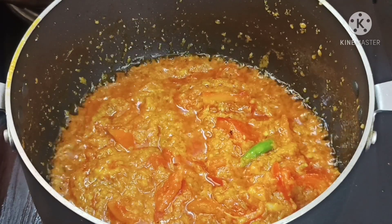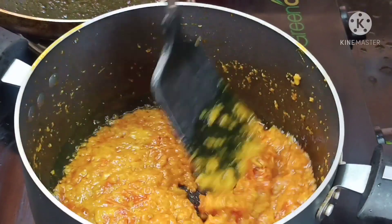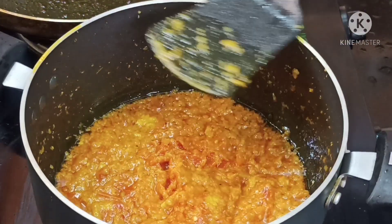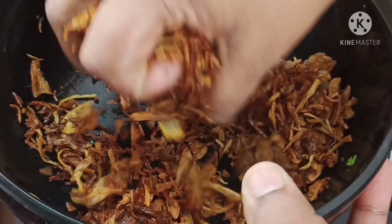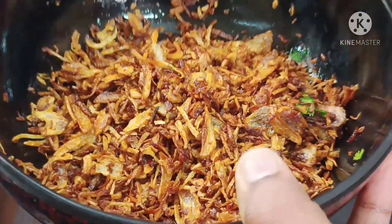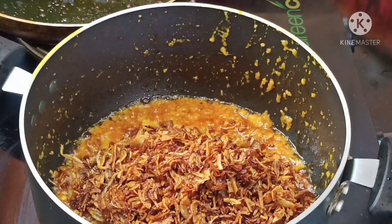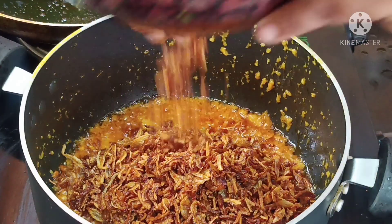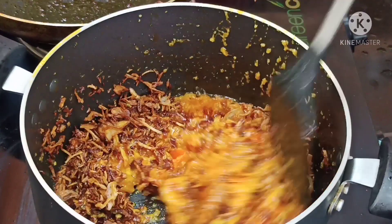We need to cut the dish from the keys and put it in the middle. We also need to cut the dish with the dish. Let's add the dish to the dish.